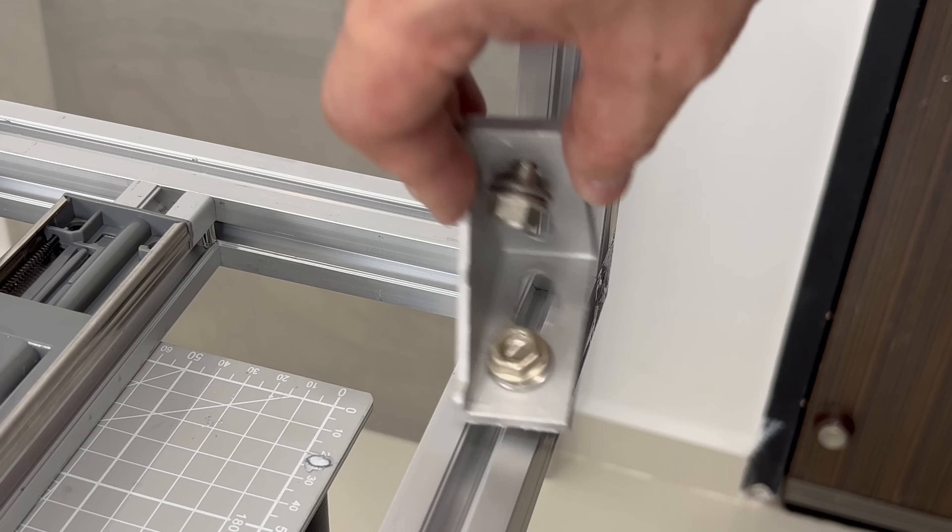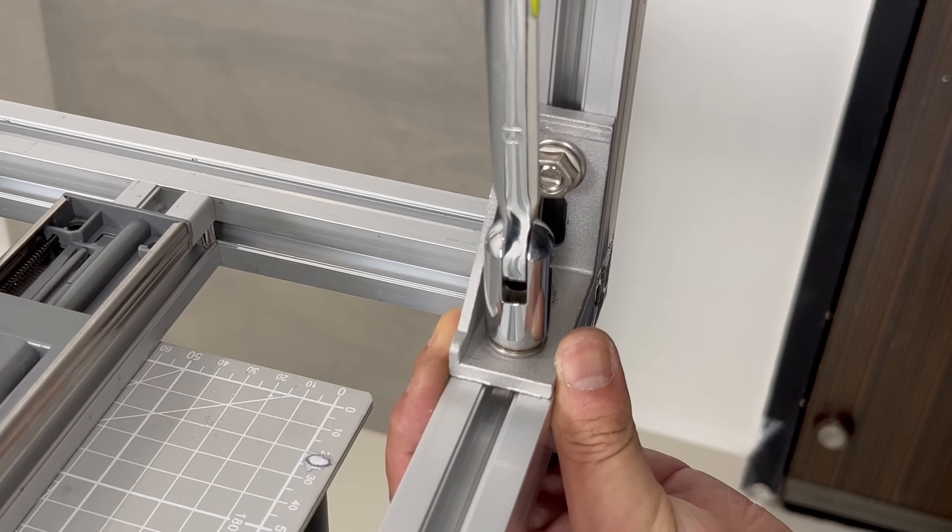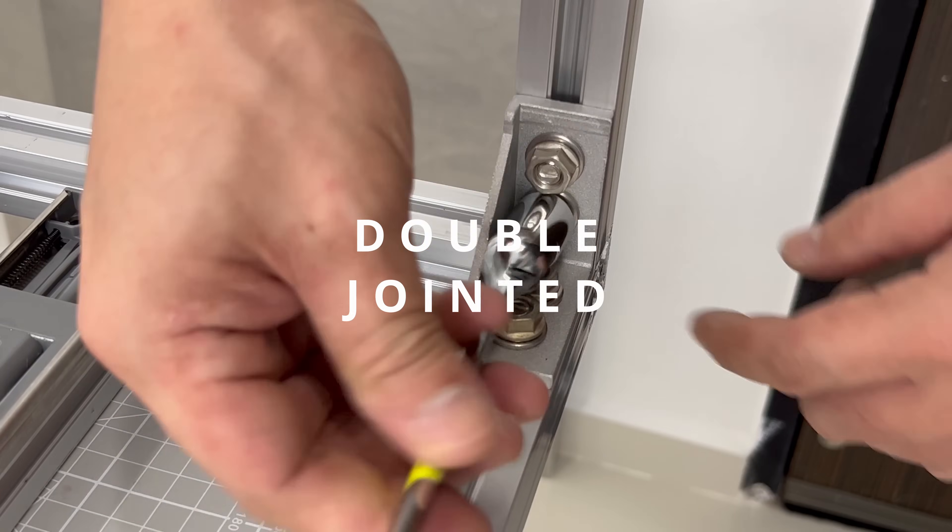At the very bottom of the structure I added large corner brackets for structural integrity. These joints are double jointed and extremely strong once tightened down.